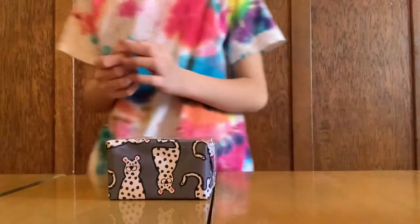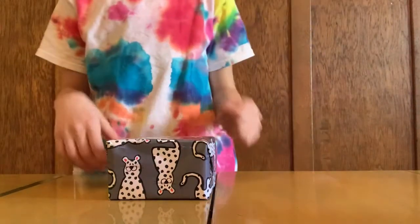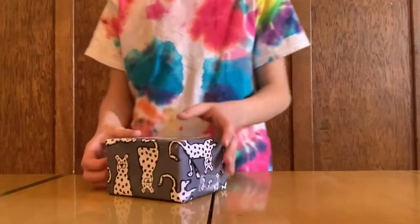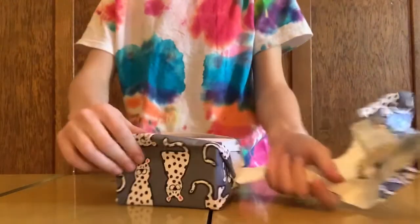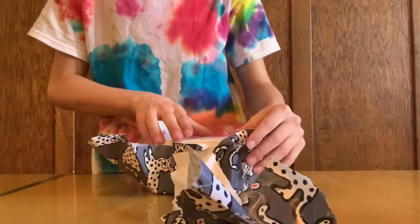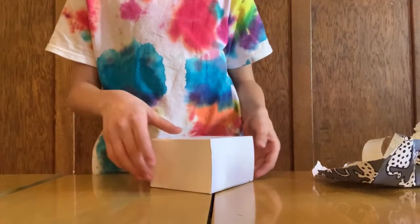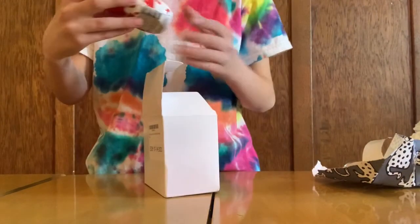What's up guys, welcome back to another video. Yesterday was my birthday and I got a birthday present, and today I'm opening another birthday present. Let's open it — Jelly Belly liquid drink mix, 96 flavors!